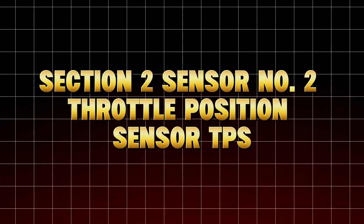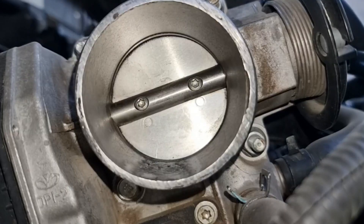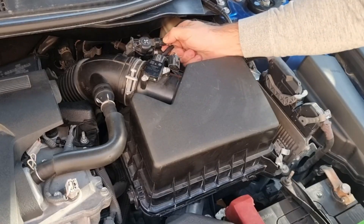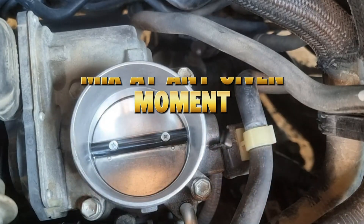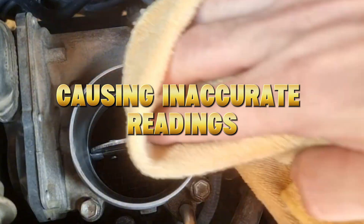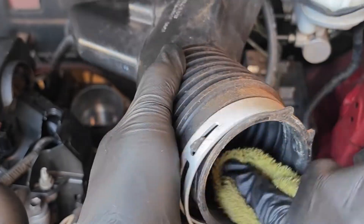Throttle Position Sensor (TPS). Ever notice your car hesitates when you press the gas pedal, like it's thinking before responding? That's often a dirty or glitchy TPS. It tells the ECU how far the throttle plate is open, controlling how much fuel and air mix at any given moment. Over time, dust and carbon settle inside its housing, causing inaccurate readings and confusing your car's computer so it misfires.